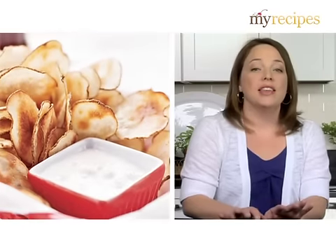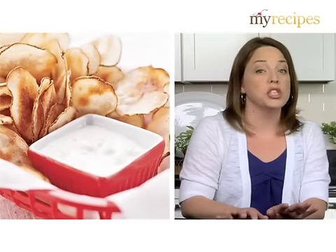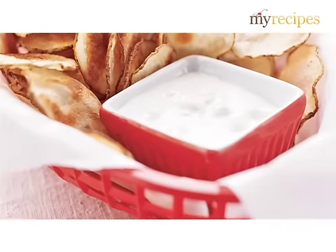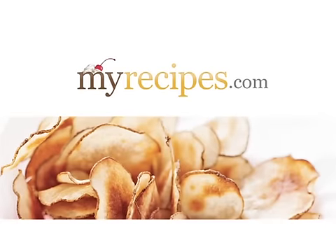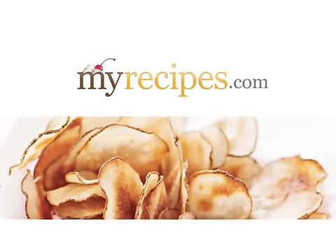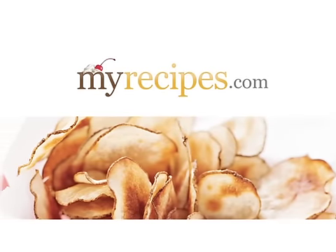Create the ultimate accompaniment for your chips with a homemade tangy, creamy, and oh-so-delicious blue cheese dip. You'll find more ways to give pizzazz to your potatoes on my recipes.com.